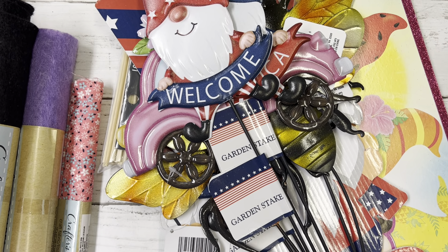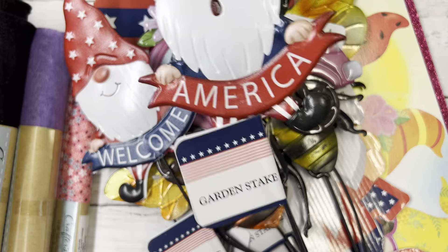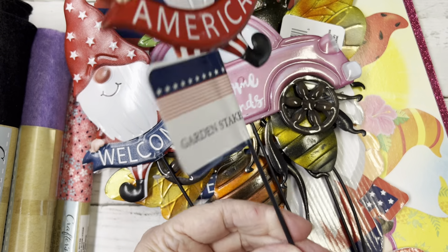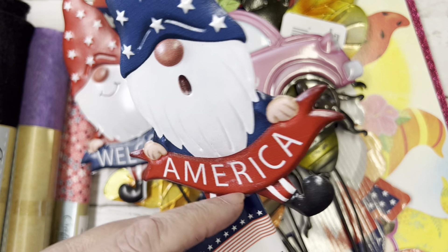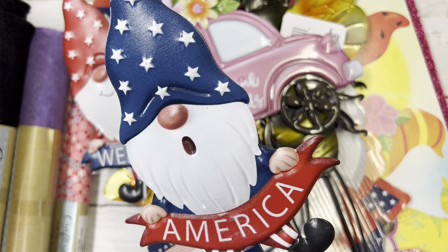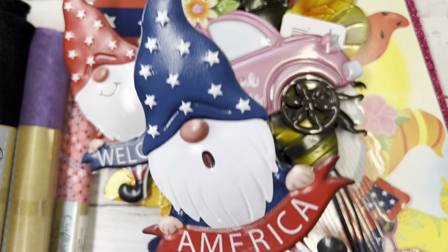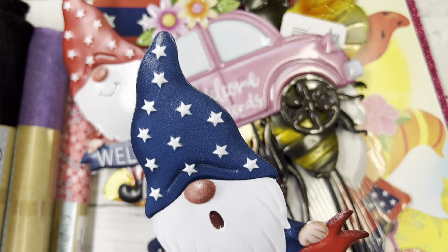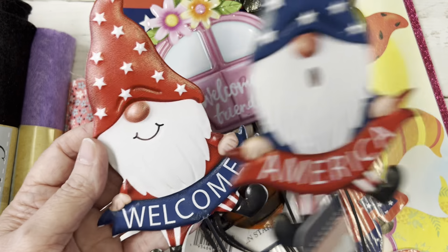Hi everyone, I'm here with a Dollar Tree haul — this is like three trips to the Dollar Tree. I found these cute gnomes on garden stakes. I may or may not use these in my yard; I may just cut them off because I'm trying to make a tier tray. I've never had one, so I may cut the stems off and use these for that purpose. They are so cute, so patriotic.